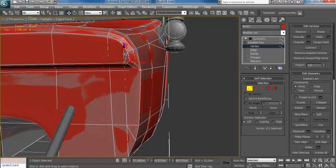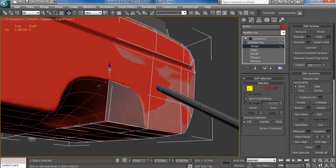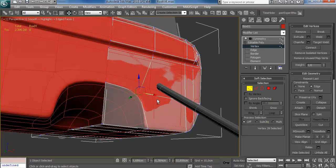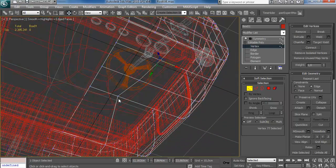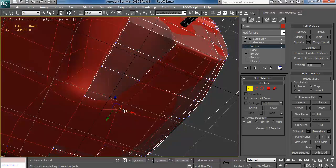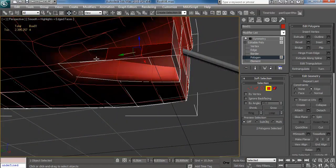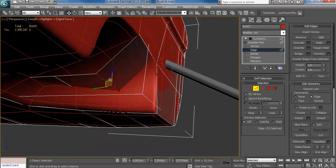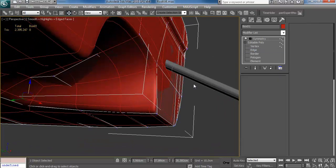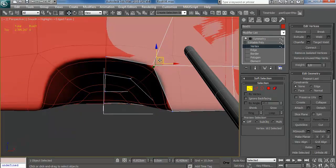I'm thinking about what the normals will be able to compensate for and what they won't be able to fix. And of course you can see I created the transmission tunnel here — I'm going to have to model that as a low poly as well. Preparing the shape and then I'm just going to extrude that part, delete these, and use target weld on edge level to weld those into each other.